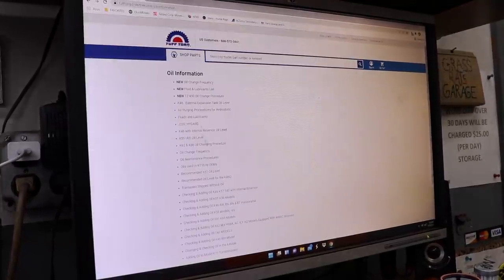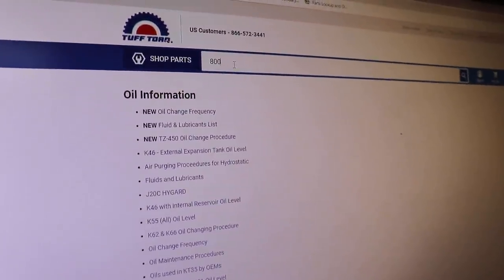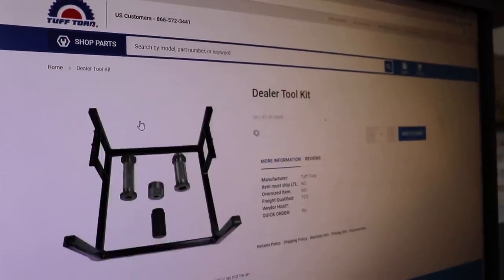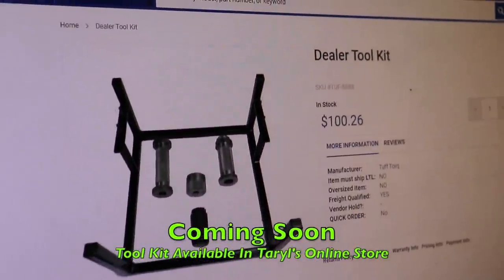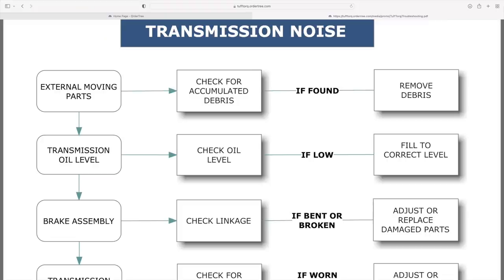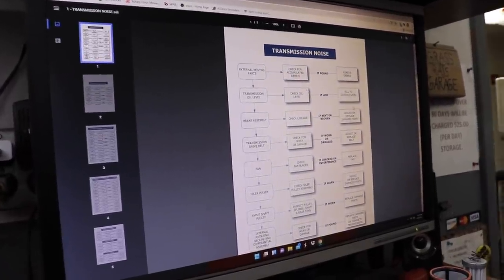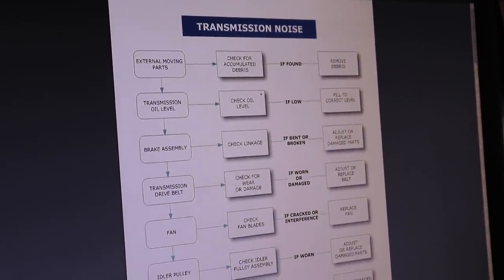You can also buy tools directly from the website — several tool kits are available, including a dealer tool kit that comes with a stand, seal tools, and a bypass/vent valve tool. On the right-hand side of the main page there's a troubleshooting section with a flowchart: describe what your transmission is doing, answer yes/no questions, and work through it. It may not fit your situation exactly, but it gives you a guide and points you in the right direction — it might remind you of something you hadn't checked.